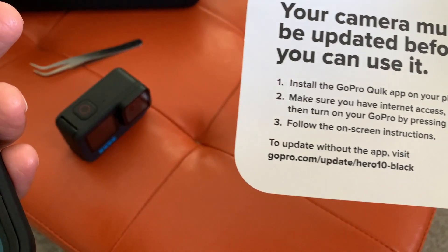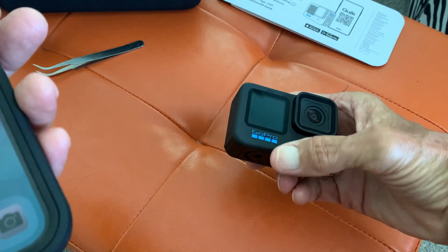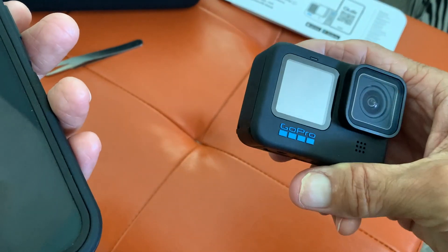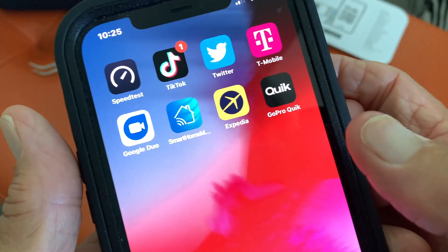Before you use the camera, you've got to update it, and it says to go to the app to do that. So here's the camera — it's been charged, it's got its card in there, it's got the battery. So what we've got to do is go to the app.